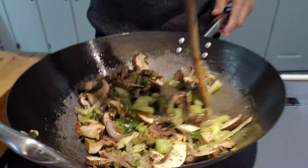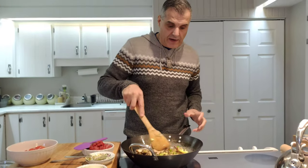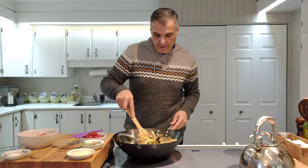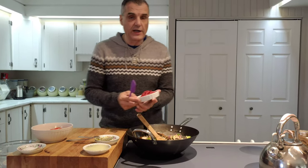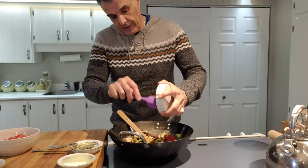If you like, you can also add some pitted olives to this — it gives a very Mediterranean flavor. I don't have any olives right now, but you can add them. The great combination here is the anchovies, the garlic, the onion, and the tomatoes, and now I'm going to add my tomato paste.